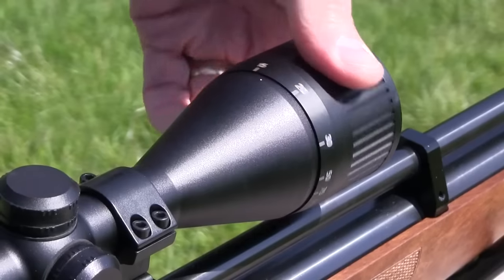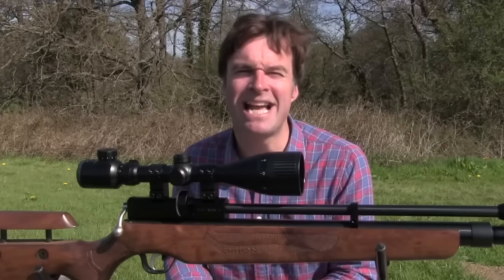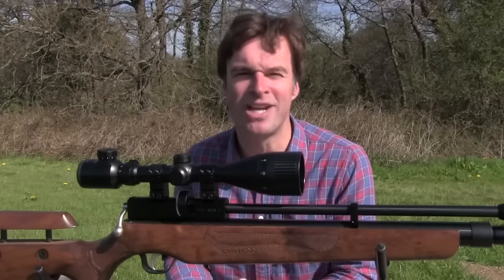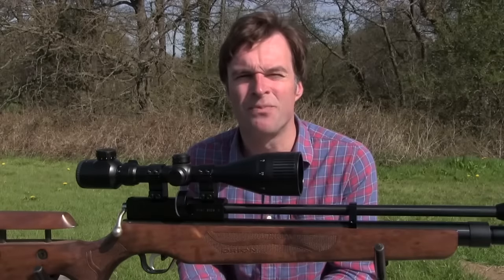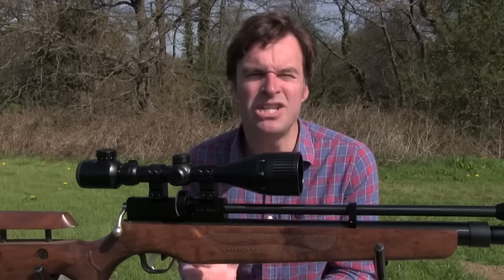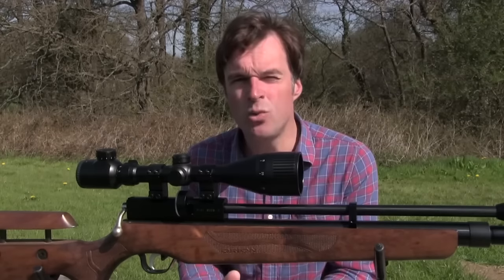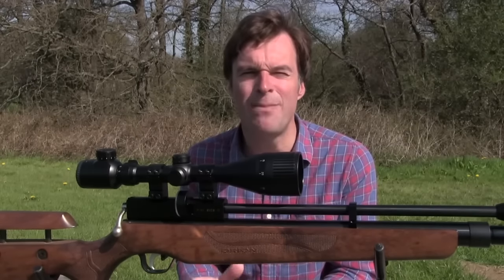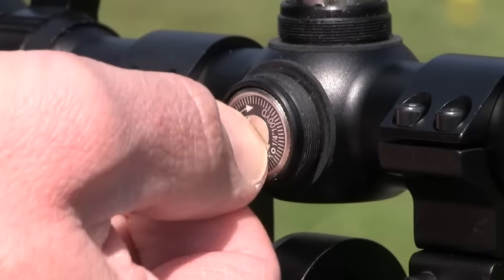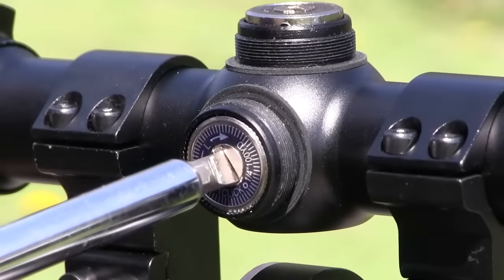It focuses right down to just 10 yards which, as I've said in the past, is a real asset to anyone carrying out close range pest control. The windage and elevation turrets are relatively low profile, which I really like. The 1.25 MOA adjustment means that one click shifts the point of aim 1.25 inch at 100 yards. The dials turn with very positive clicks and, while it is possible to turn them with your thumbnail, it's a job that's best done with a key or screwdriver.